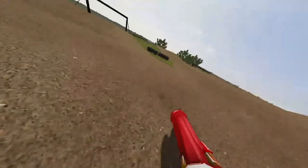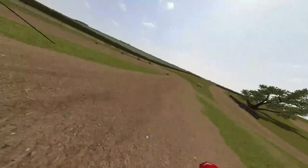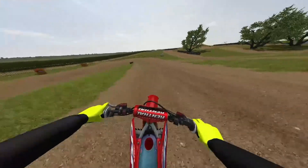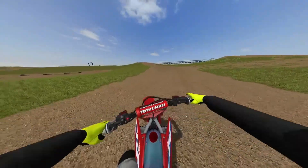Now that you have that down, let's go to a bigger jump. So now that you have that down pat — going back and leaning to the left.